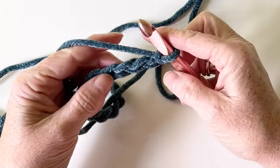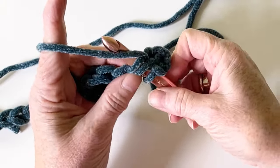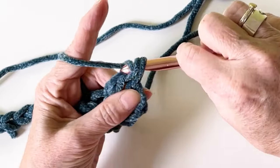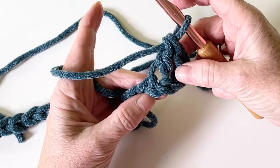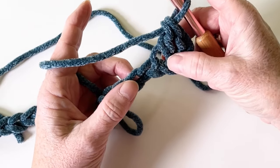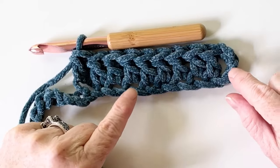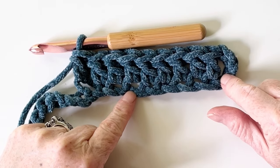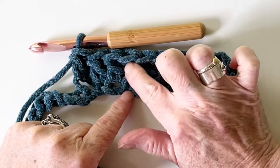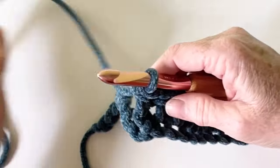Work into the fourth chain: yarn over, insert your hook, pull through one, yarn over, pull through two, yarn over, pull through two again. This counts as your first double crochet. So that's two double crochets done, and each section is 10 double crochets. Working into the fourth chain — one, two, three, four, five, six, seven, eight, nine, ten — there's our 10.